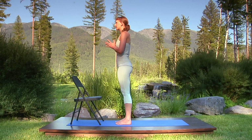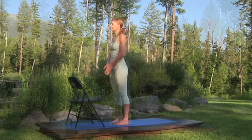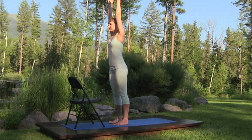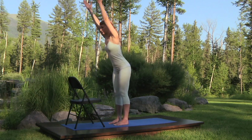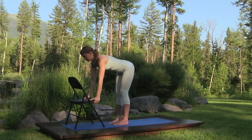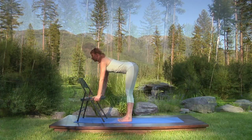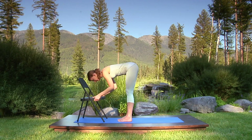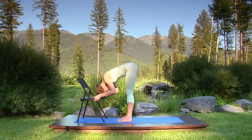Now, breathing in, extend your arms overhead, hands shoulder-width apart. And breathing out, hinge from the hips as you bend forward, holding the sides of your chair's seat. Remember to coordinate movement with breath as you inhale and open your chest. Breathing out, bend your elbows, curl over, and rest your head on the chair. Bend your knees if your lower back or the backs of your legs are too uncomfortable. This is standing forward bend.